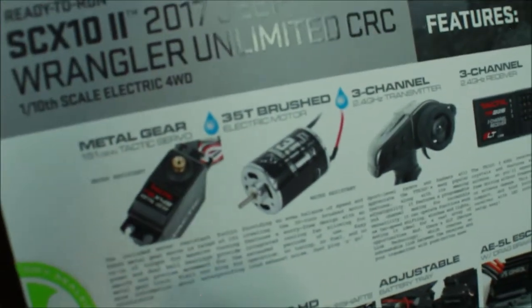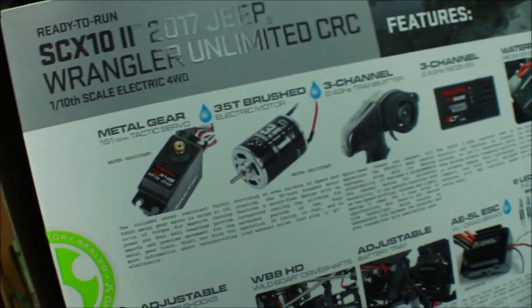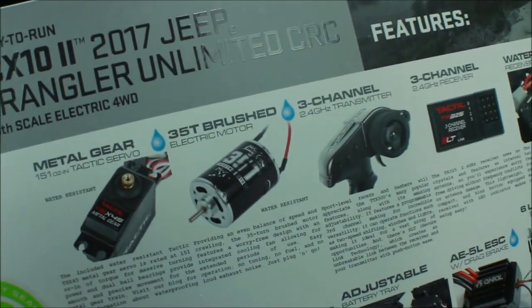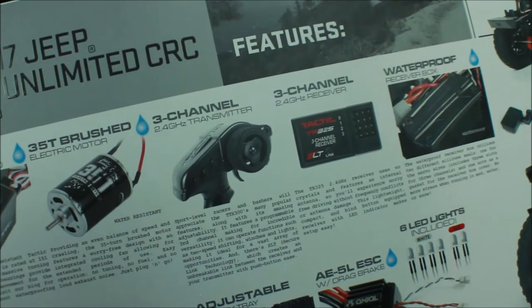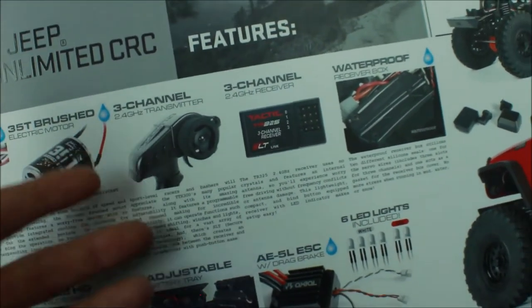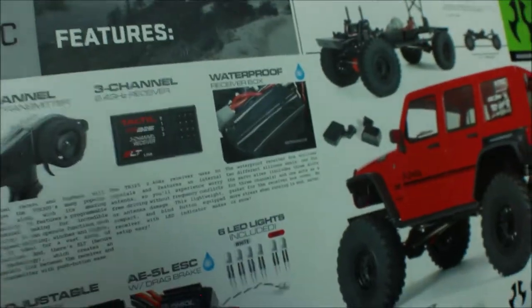Looking at the features listed on the side of the box: we have a Taktit TS-X45 Metal Gear Servo with 151 ounces of torque, water resistant. We also have a 35T brush electric motor, water resistant as well. Then we have a Taktit TT-X300 three-channel receiver, which is really nice because you can run lights or a winch on it. There's also a waterproof receiver box.